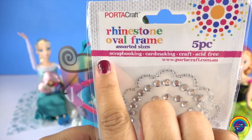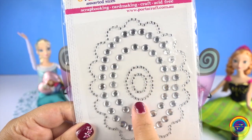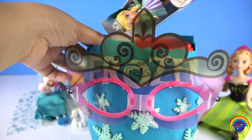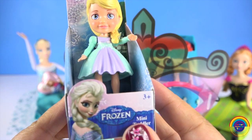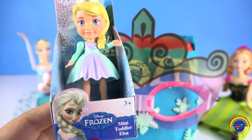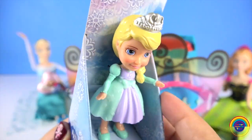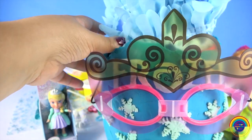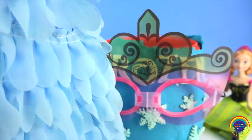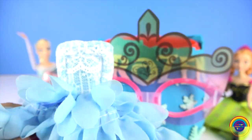Now what's next? Some rhinestone stickers for one of my future craft projects. And a mini toddler Elsa. She is lovely. What's next? It's a princess dress for Elsa. It looks gorgeous — I can't wait to put that on Elsa.